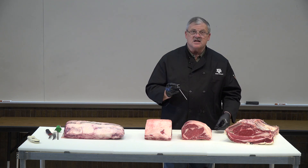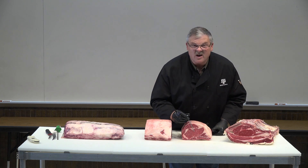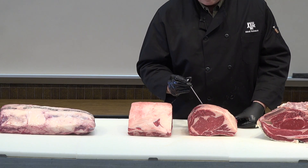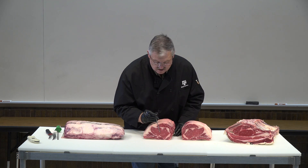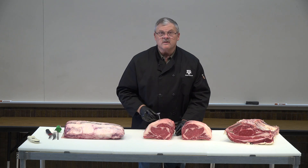I want it in the very center of the product, so I'm going to be in this area, right in the center. I would put it into the center of the cut.